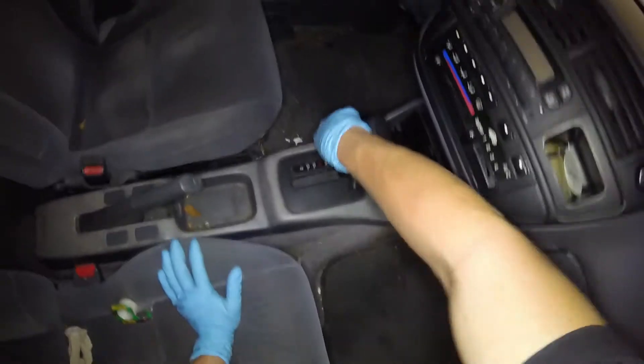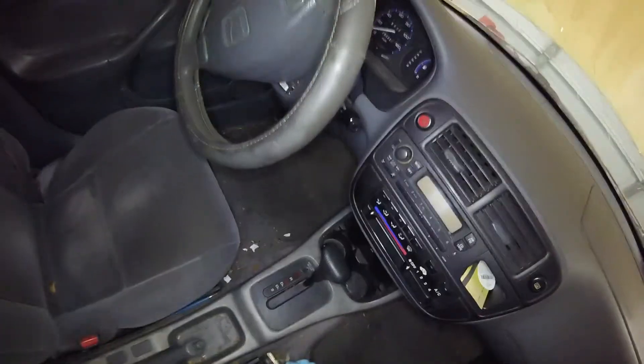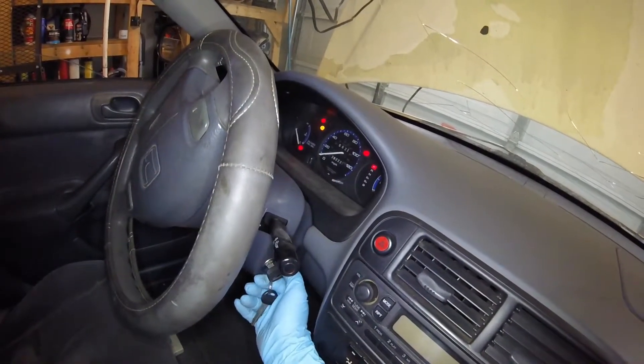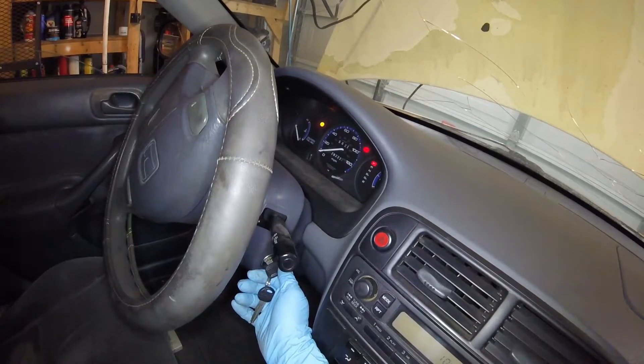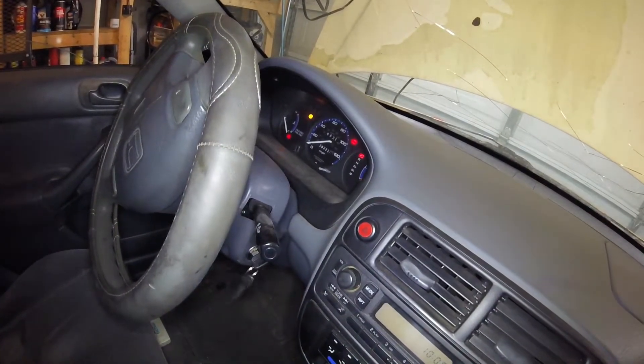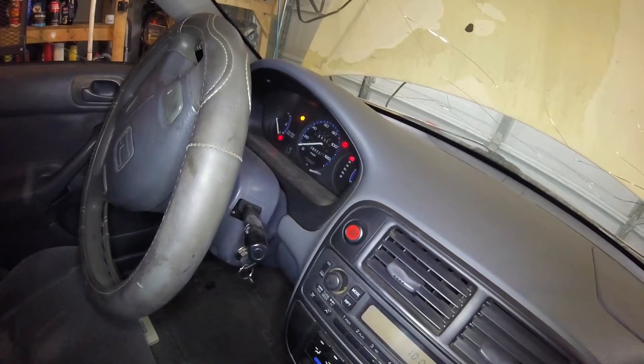Your check engine light should flash and I believe the ABS light flashes too. On this one the check engine light is already on due to an emissions-related issue, so it's not flashing. If you didn't have any issues the check engine light would flash, and that other red light should flash as well — so don't be alarmed if you do have any flashing lights.